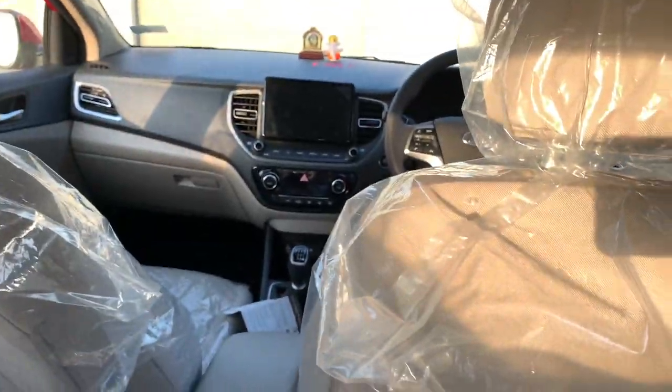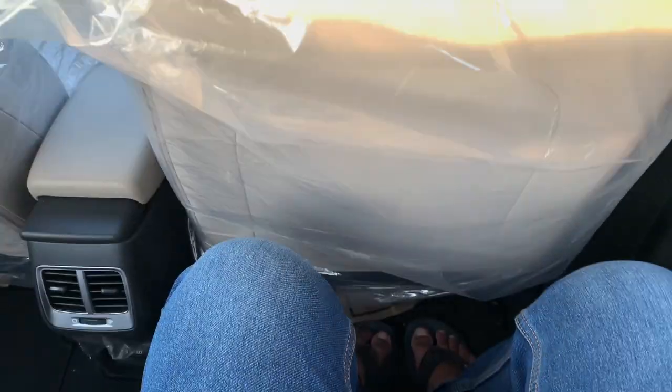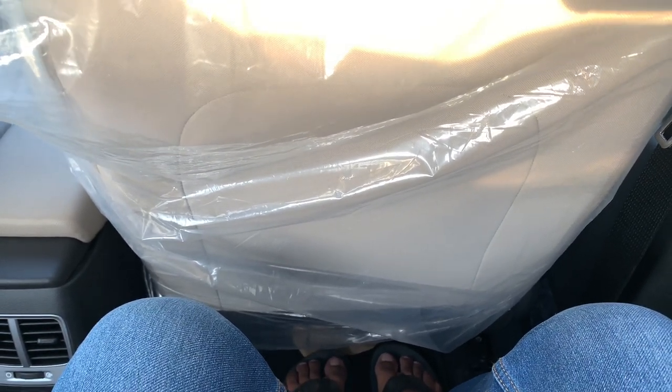Sitting on the back seat of the Hyundai Verna — I've already discussed space in Part 1 of this comparison. The Honda City has a clear, visible margin and is the winner in terms of space. The Verna still does the job; there's quite a bit of legroom available, sufficient for city travel and long trips.